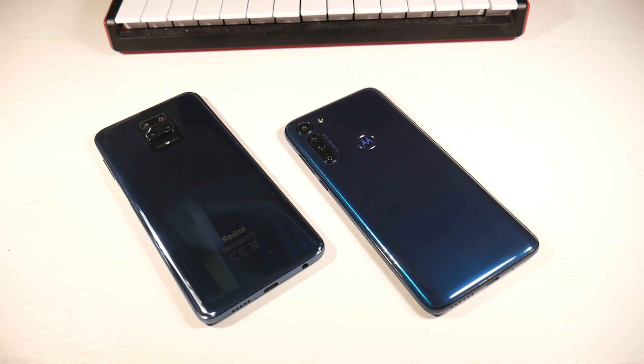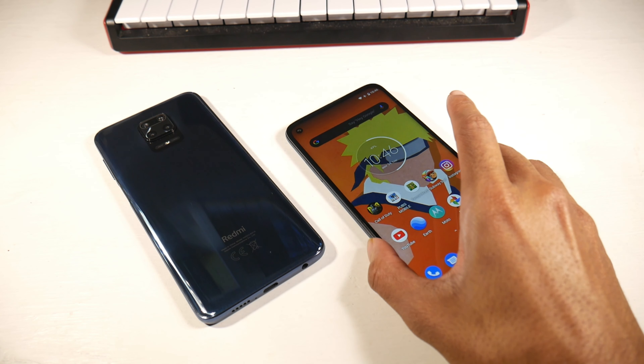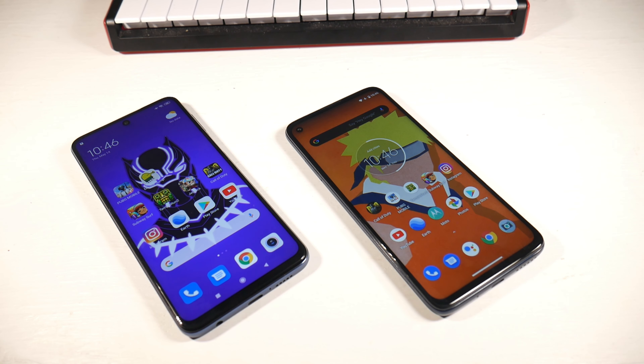Both phones have a physical fingerprint scanner. On the 9S it's on the side and on the Moto G8 Power it's on the back. I like the side-mounted one a little more since using your thumb feels more natural than your index finger, but many people are comfortable with the rear placement. Either way, they're both extremely fast.